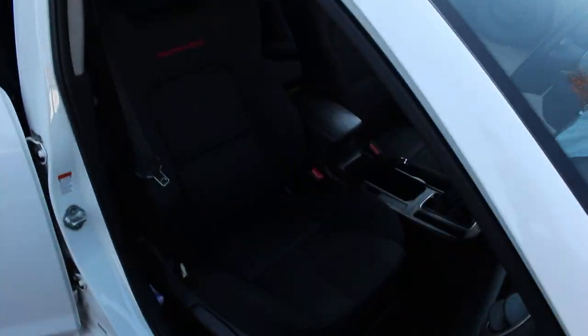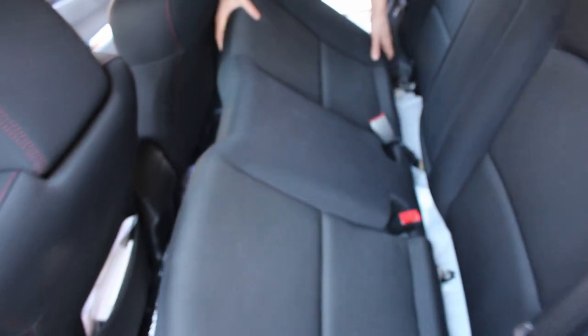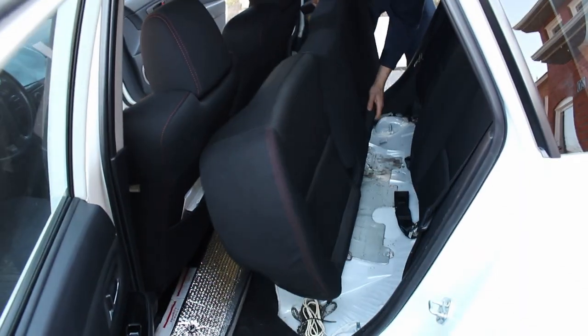Alright, back seat time. To remove the rear seat it's very simple — there's a clip on one side and a tab on the other. You just grab it and pull straight up. Slide the belts out from the buckles and move the seat to a safe location.